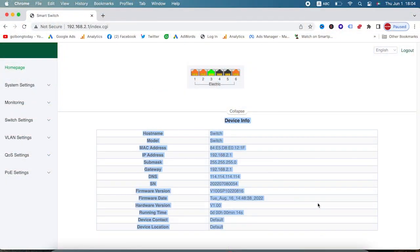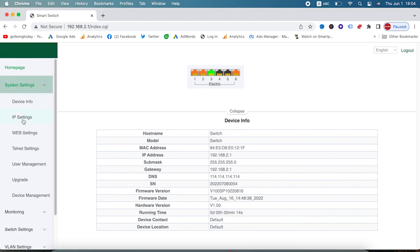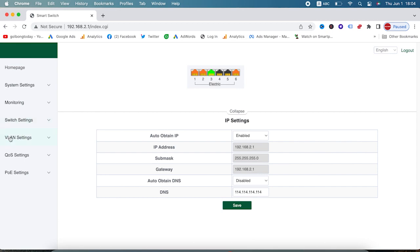Now we are at the homepage of our 4-port PoE power switch, and here's all the device information. Today we are going to demonstrate two functions. First is the DHCP, which is under System Setting > IP Setting. To turn on the DHCP function, we change this from disable to enable. Make sure you save it to enable the DHCP client function.